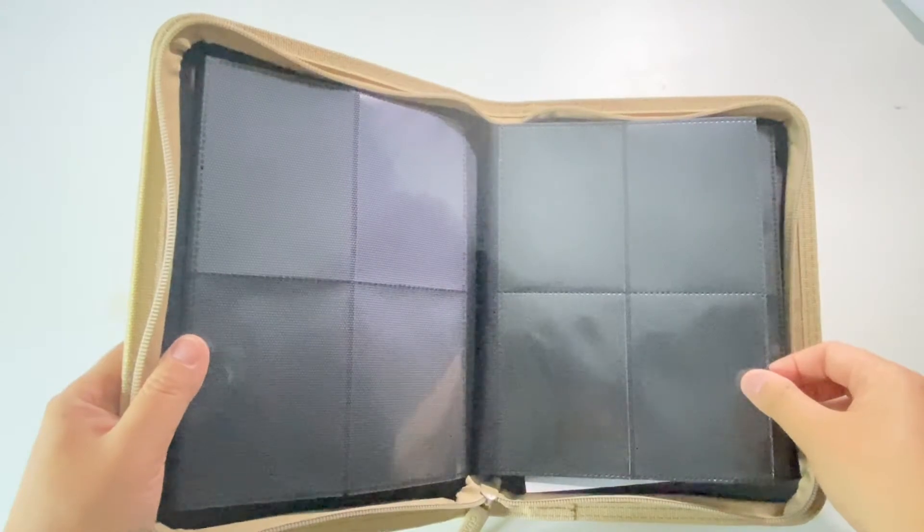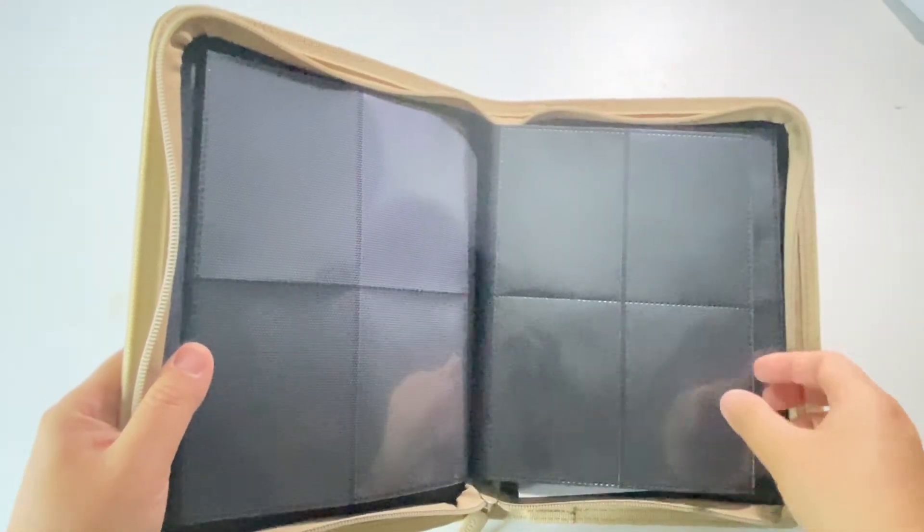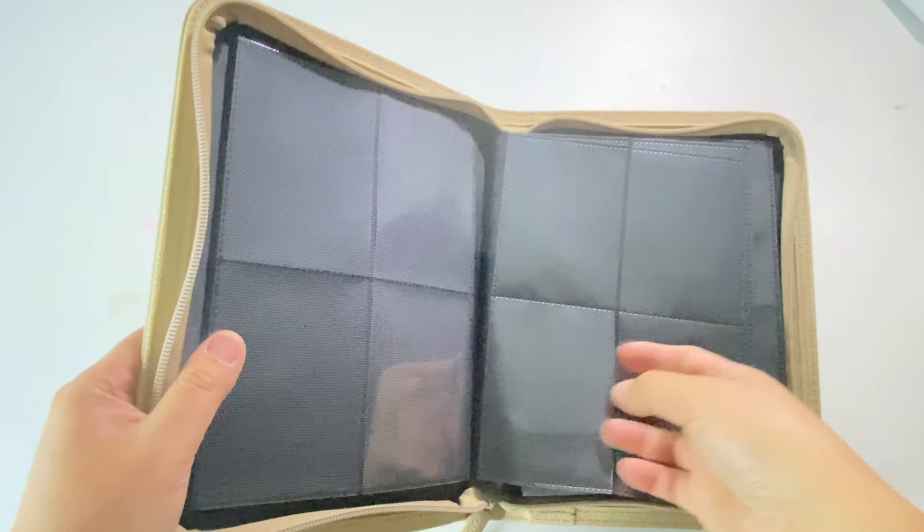So there's two pockets across, two pockets down, and you load the cards in on the side.